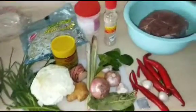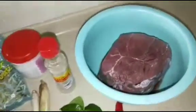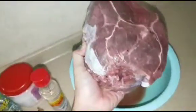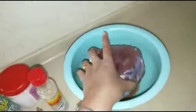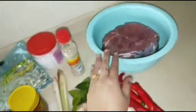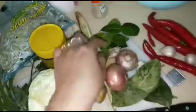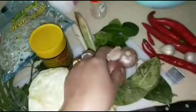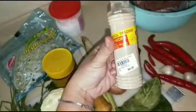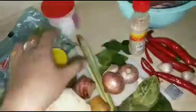Assalamualaikum, hari ini acaranya mau masak soto daging ya. Ini ada daging satu kilo, sebelumnya nanti direbus dulu biar empuk, diambil airnya buat kaldu ya. Kemudian bumbunya ada bawang merah, bawang putih, ini yang dihaluskan sama lada putih sama kunyit.